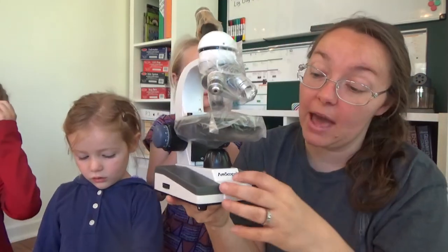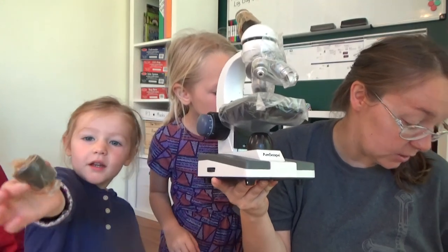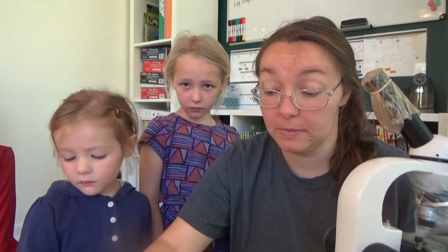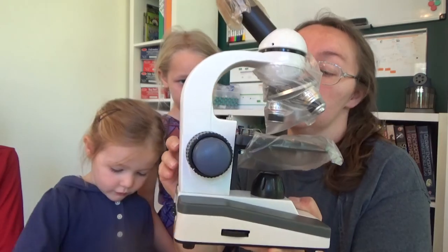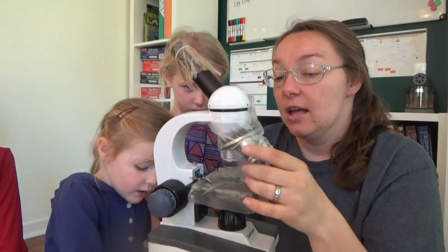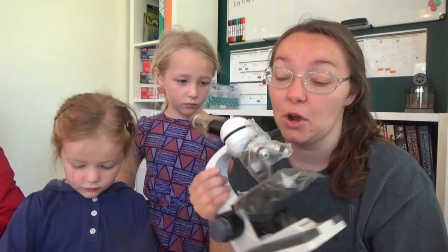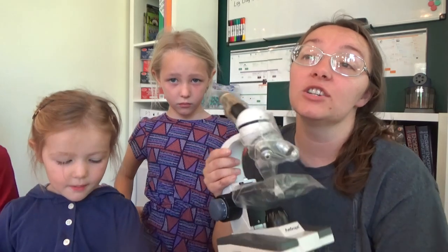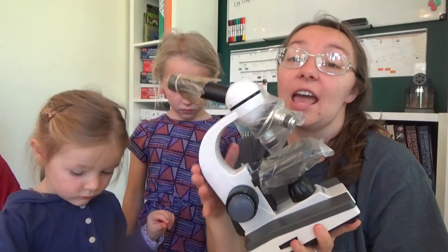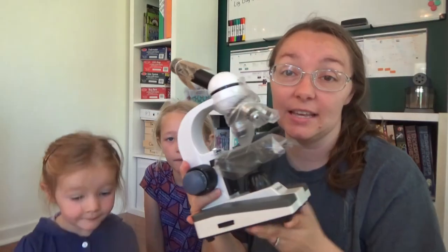It's a battery-operated one so it does come with batteries — looks like three double A's. But there is also a power cord if you're going to be stationary with it. We will probably use the batteries because I have two children and they're going to want to be moving around with it. It does have three lenses so we are going to have a lot of fun playing with this and learning about the microscope.